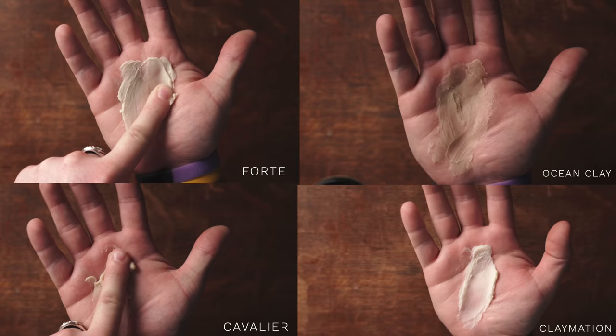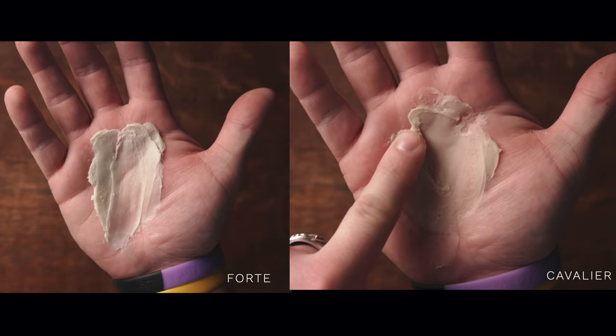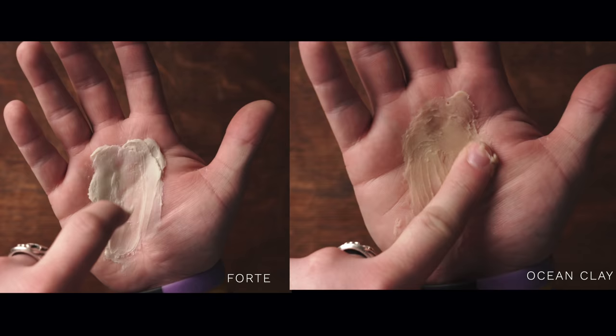Looking at this clay up close, it's got such a close consistency to the others — it's completely undeniable that it looks so close. So the next thing I wanted to check was consistency. Here's another look at the Forte clay compared to each of the other clays. The most obvious difference is that the Forte series clay is thicker than the rest. Cavalier may also look just as thick, but it's actually a tiny bit slicker compared to the Forte series. Ocean clay is even slicker than that, and claymation is even slicker than that in my opinion.